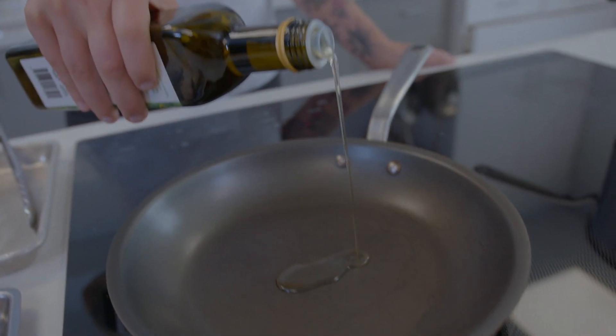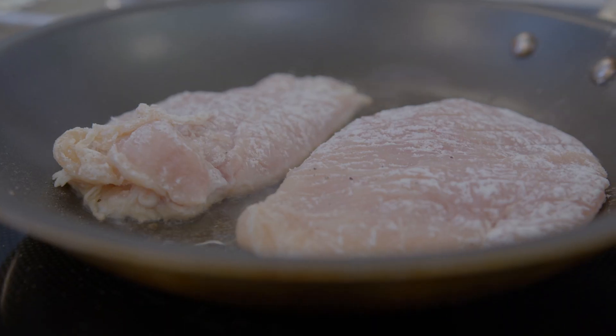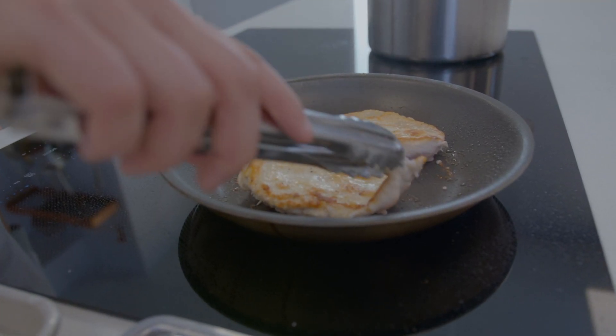Heat a large skillet over high heat and add a small amount of vegetable oil or cooking spray, and sear the chicken for four to five minutes per side until cooked through. This is around 165 degrees Fahrenheit.